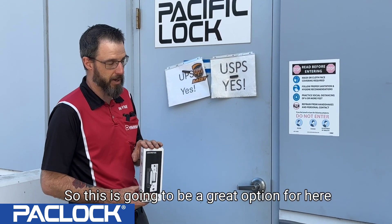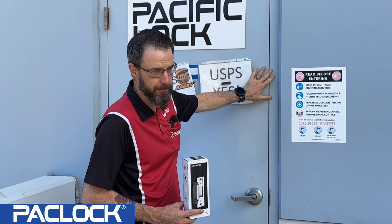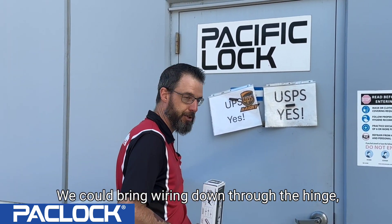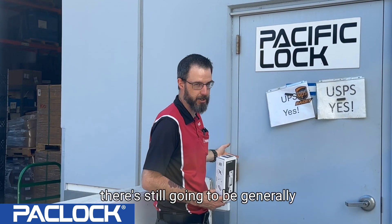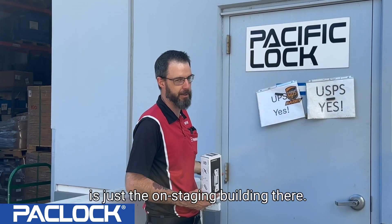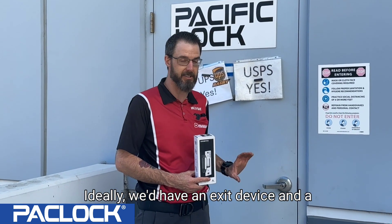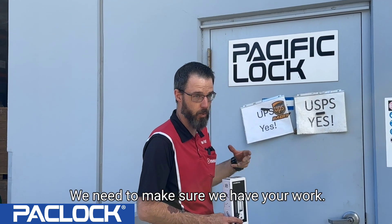One of the challenges we're going to have is that the frame is filled with concrete. To give you a couple of different options: we could bring wiring down through the hinge, but we still have to get into the frame and there are going to be challenges with the concrete. Ideally we'd have an exit device and a surface-mount strike, but that's just not in the plans for this, so we need to make what we have work.